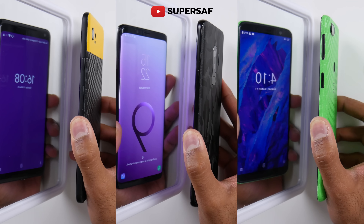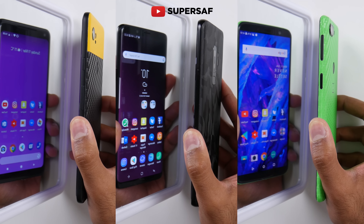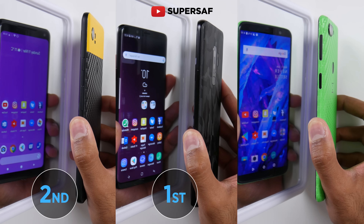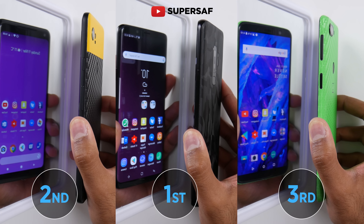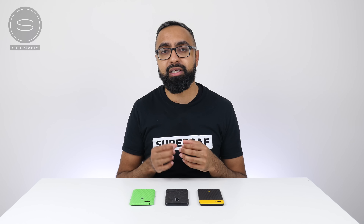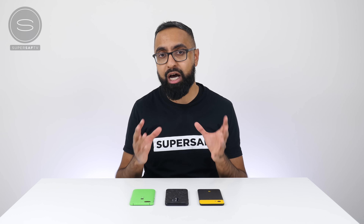Then the Google Pixel 2 XL — but nevertheless, very, very close. Now let's try from the lock screens. Again, very, very close, very difficult to tell them apart. Slowing this down, this time it did look like it was the S9 Plus, followed by the Google Pixel 2 XL, and the OnePlus 5T at the end. Very interesting. So as you can see, these are all super fast, and the S9 Plus is definitely one of the fastest out there right now.